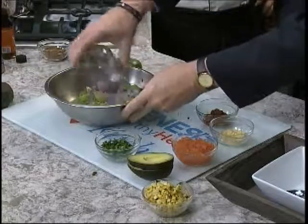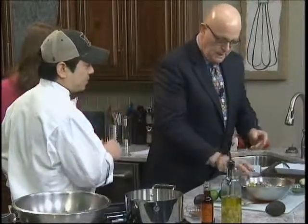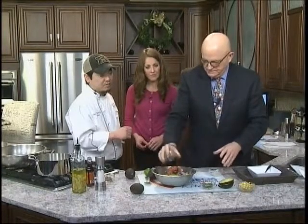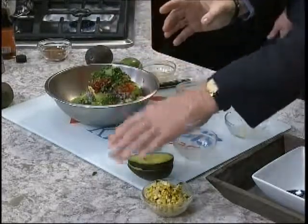We're going to take some fresh red onion, garlic, some minced chipotle peppers — chipotle being smoked jalapeños — some diced red tomato, and cilantro. And then you're going to finish it off with roasted corn.